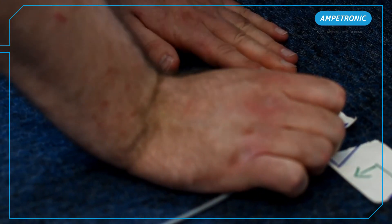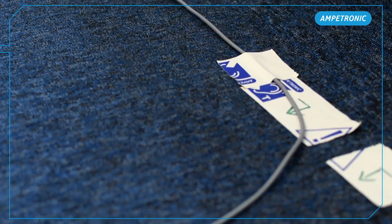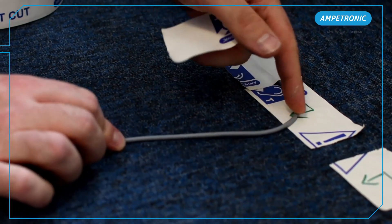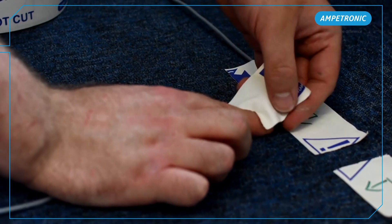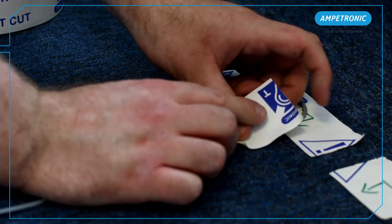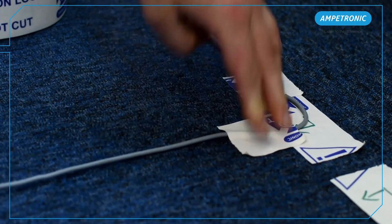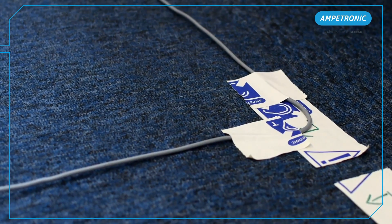While laying out, we have to pay close attention to the crossovers or overlaps between each loop segment. These define the polarity of each loop and are critical to making the design work. This is where the arrows on the floor can help us check our working, but we should also double check that each pair of segments has a crossover between it on one side of the room and a gap on the other.